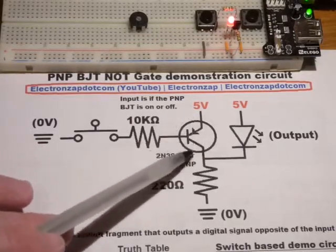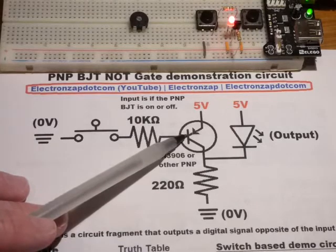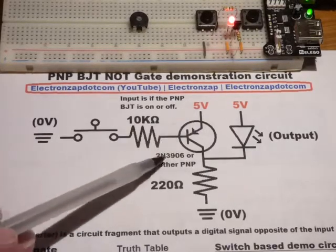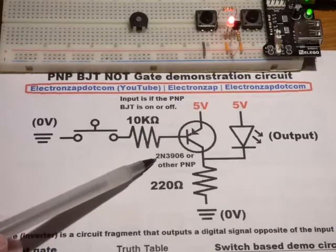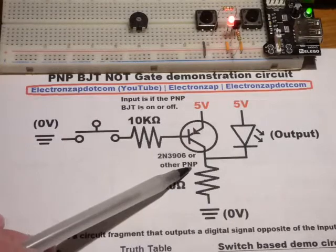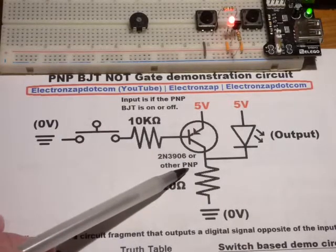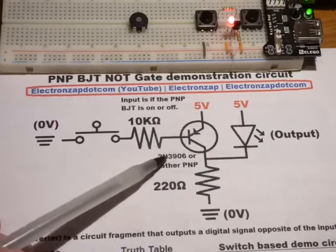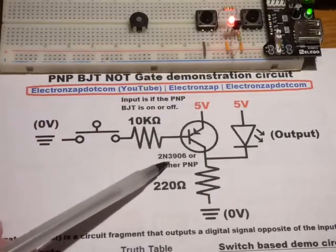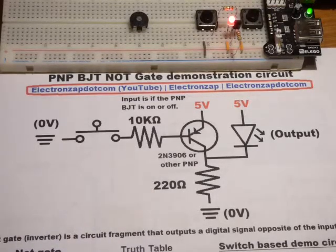We're using a PNP type transistor. You can tell that because the arrow is pointing in — if the arrow was pointing out it would be an NPN type transistor. There are a bunch of transistors that start with 2N; some are PNP type, some are NPN type. But as long as you have a PNP type transistor that starts with 2N you should be able to substitute it no problem. I'm using the 2N3906. So now let's get to the actual build.